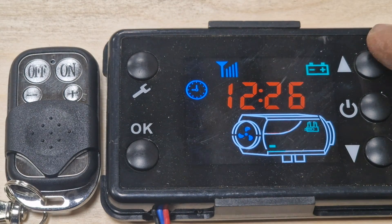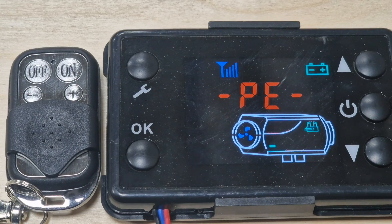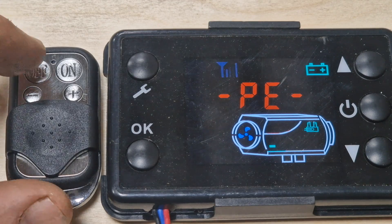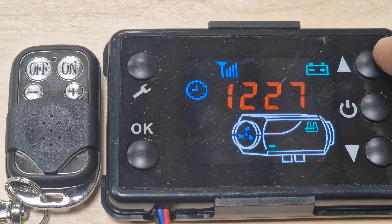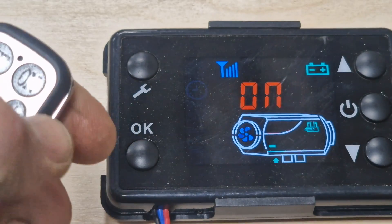To pair with the remote, press the spanner and the up button at the same time and hold it. It'll flash with 'PE'. Once it does, click the off button on the remote and it's now paired. To confirm it's paired, click the on button and it'll come on.